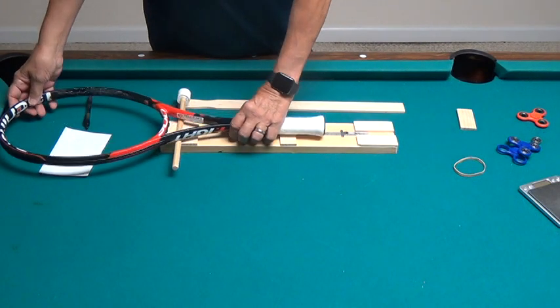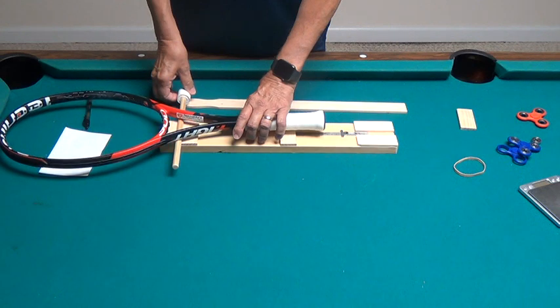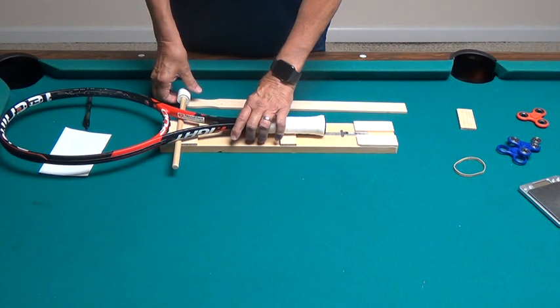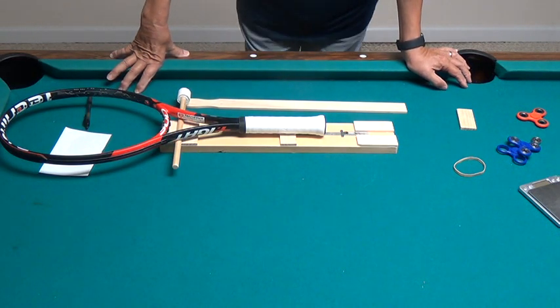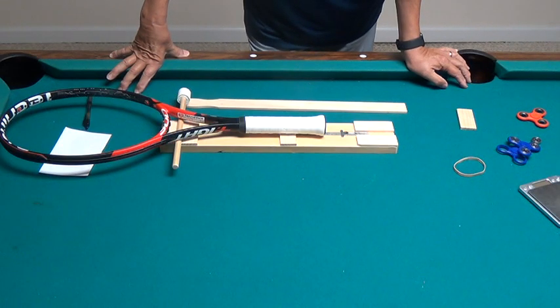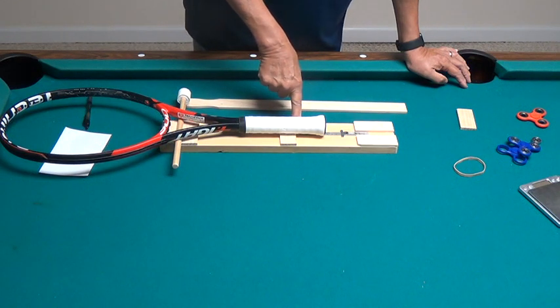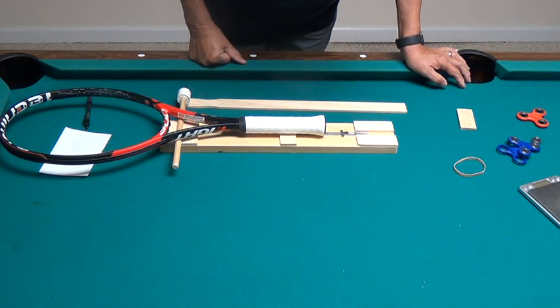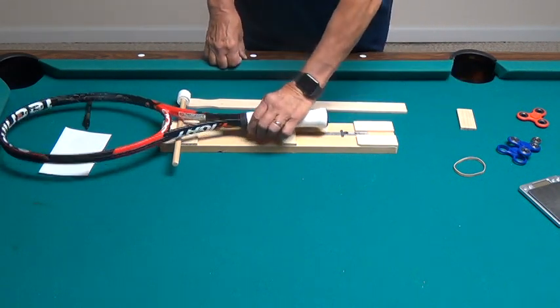I can put my racket on here and check the balance. Looking at it, it's about 63 and a half millimeters, so I'm going to call it 64 millimeters. This point right here is 250 millimeters, so I've got 314 millimeters — or probably closer to 313 millimeters — as the balance point on this racket.